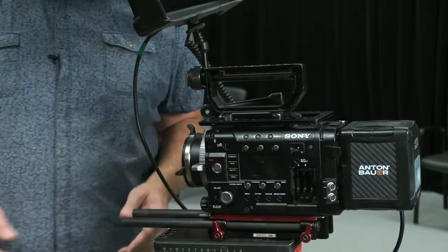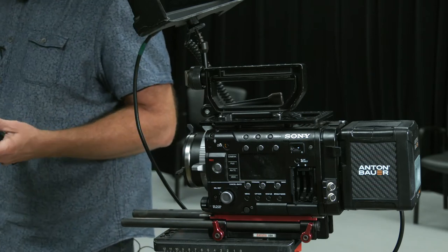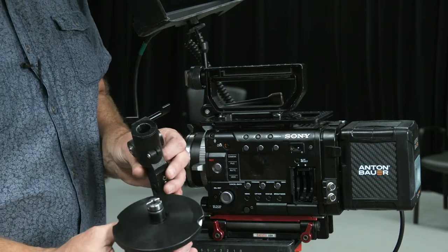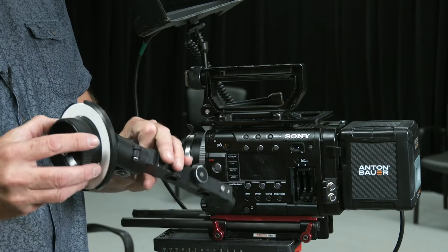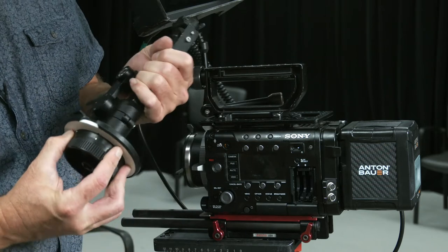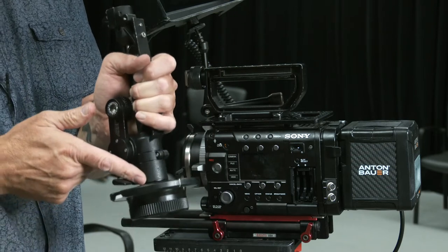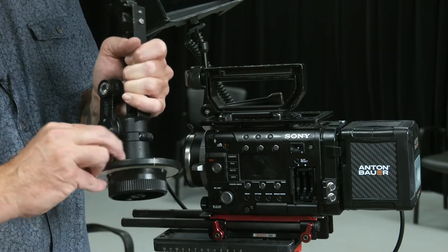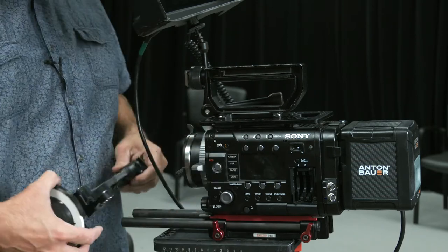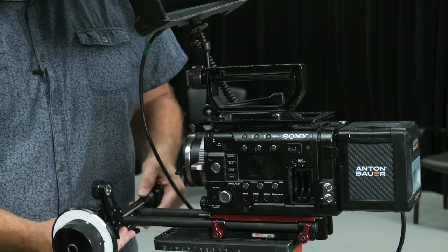Rotating back around to this side, our accessories are pretty minimal. We've got a follow focus. I'm taking this wheel and attaching it to the follow focus — I want to make sure the keyway matches up and that it is flush and touching. Then I can tighten that, and my lever and focus gear are brought into play. This should slide right onto the front mechanism.